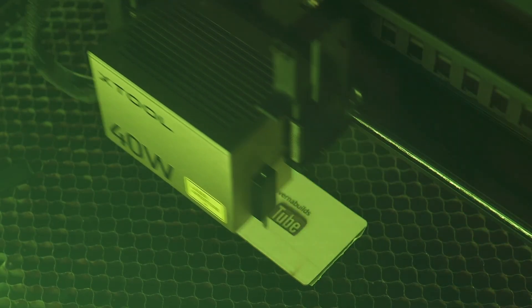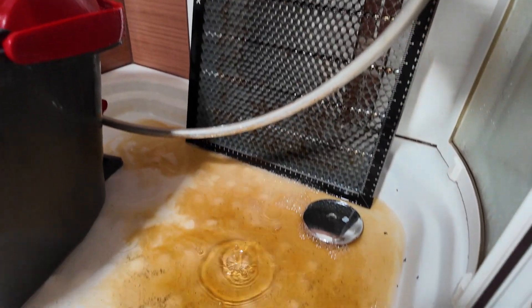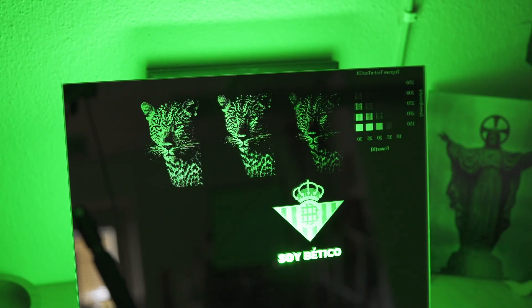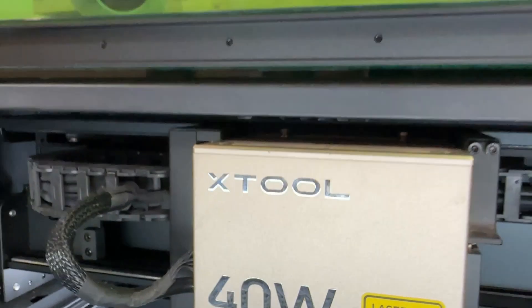Here's the deal: if you don't take care of your laser, it will not take care of you. So today I'm walking you through my full maintenance process. I was a little hesitant to show how gross things had gotten inside this machine — it's on camera a lot — and part of me thought people are going to judge me for this mess. But then I remembered, it is a tool, a very well-used one, and if it looks a little beat up, that just means it's working very hard, just like we are.